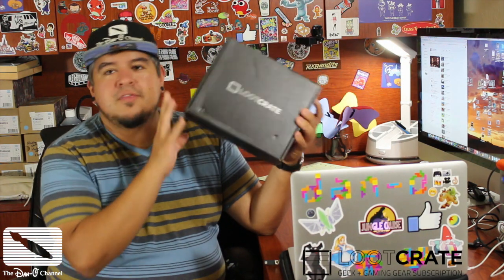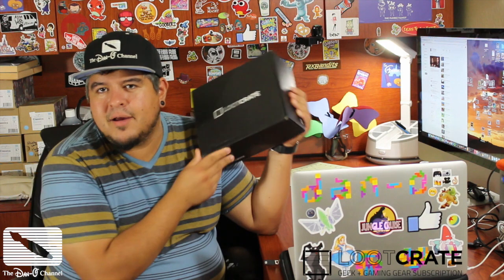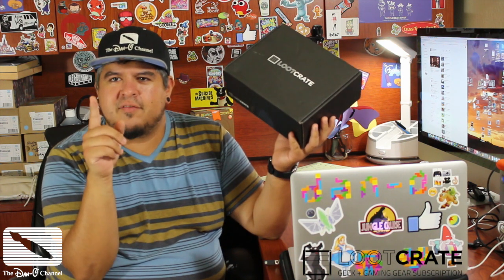Alright guys, it is October, and the theme for this month's Loot Crate is time. So it's time for me to tell you about Loot Crate. Now, Loot Crate, in case you didn't know, is a subscription box service where every month you pay $13.37 — leet is what it's about, it's a nerd thing.